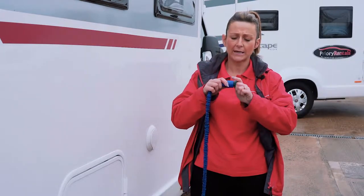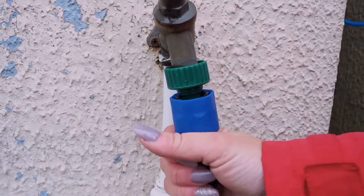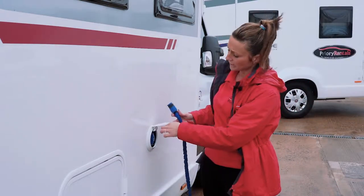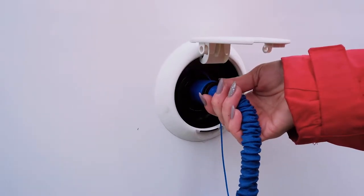What you need to do is plug it in and it just slots in snugly into there. That then attaches to the tap on the campsite and your fresh water will come out of this side. This then goes in your fresh water inlet in your motorhome and you simply hold it in.